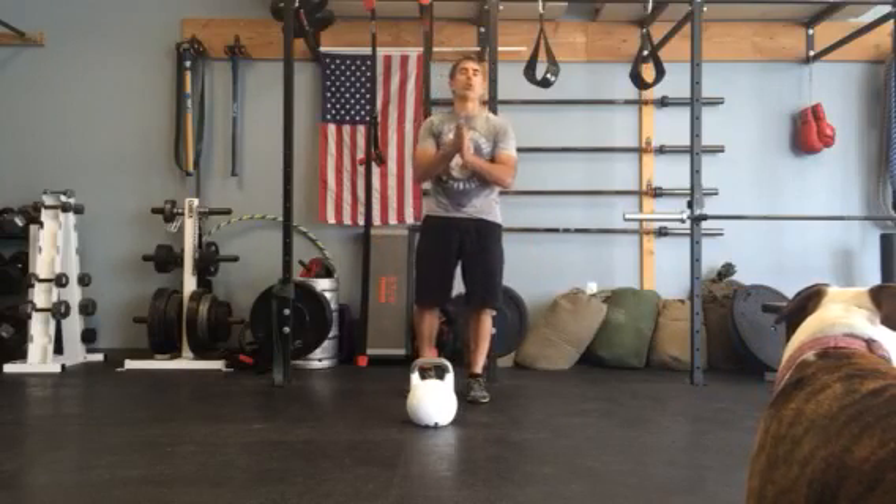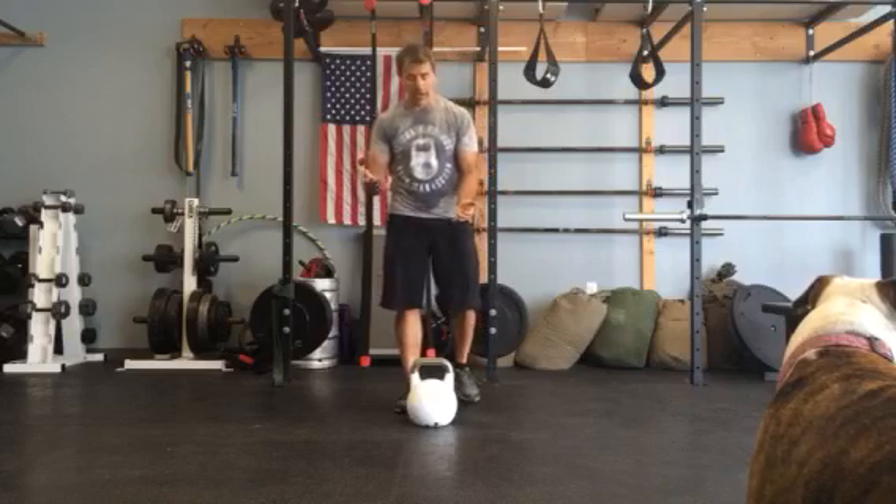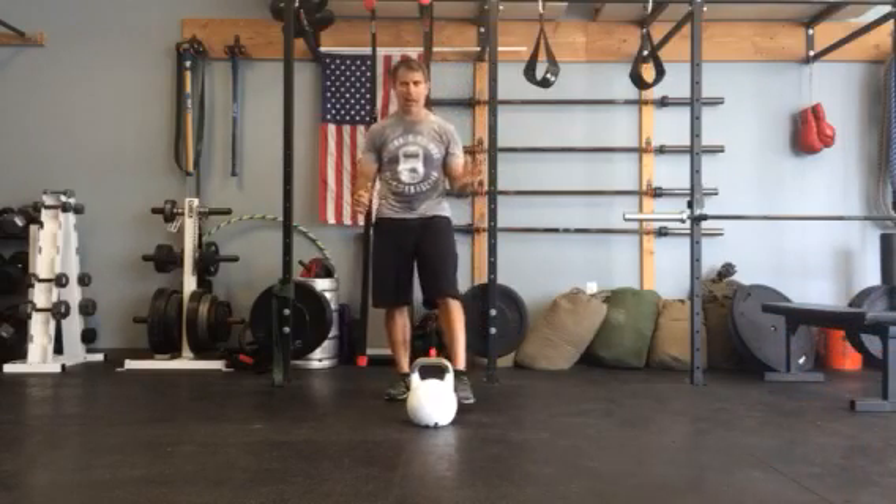Hey guys, Uncle Mike here, reporting to you from the training room here in Manasquan, New Jersey. Today I'm going to show you just the way of setting up the goblet squat with a competition kettlebell.